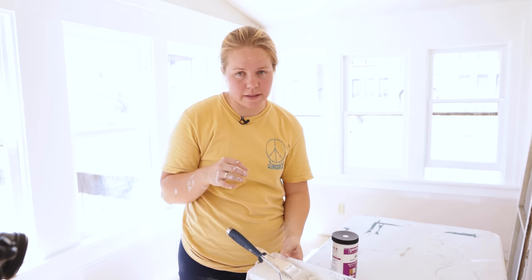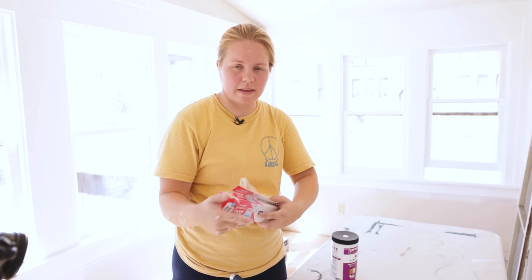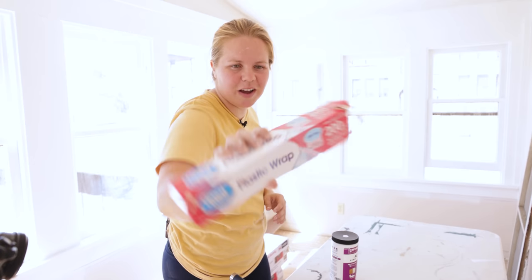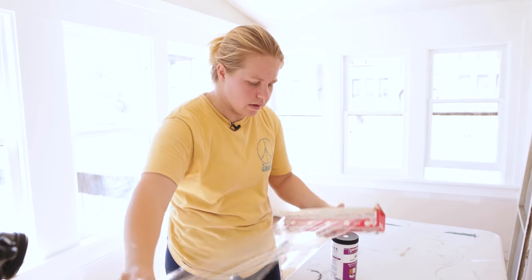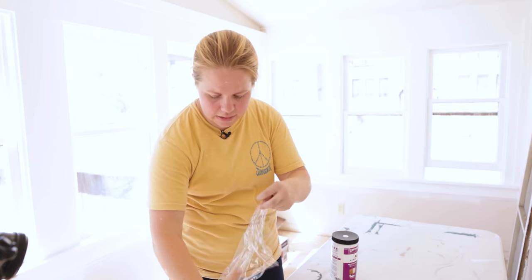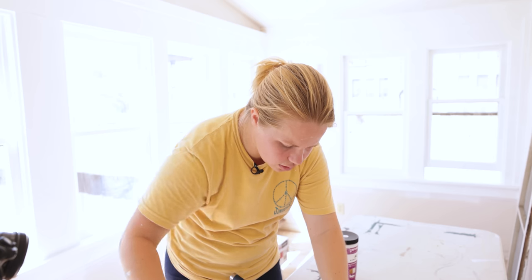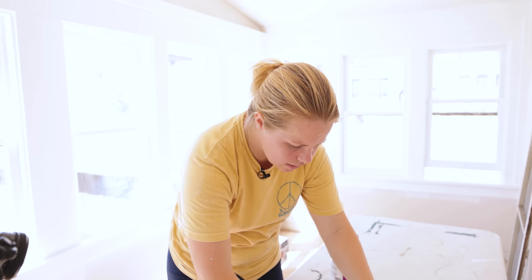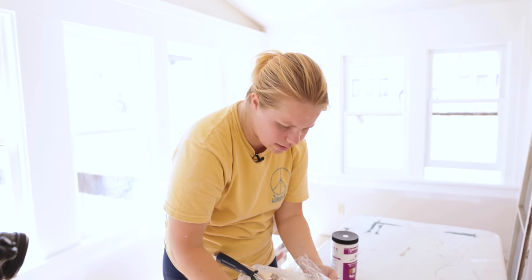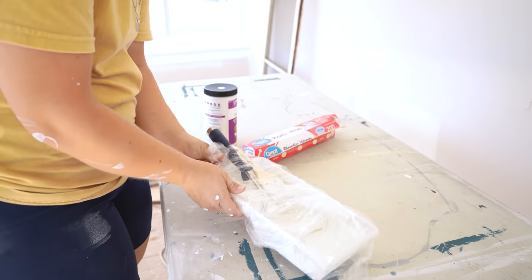Now that I'm done with that side of the cabinets, I know I'm going to be using this bin again as well as the roller and chip brush. So I like to take some plastic wrap and go ahead and wrap up my container of paint upside down. That way when I'm ready to use it again for the other side or for a second coat, it's not drying out and I don't have to worry about cleanup in between coats.